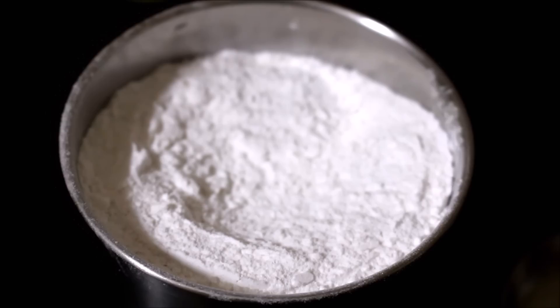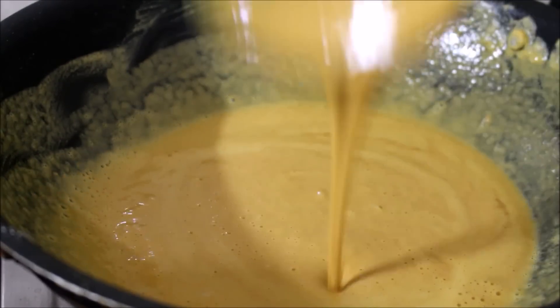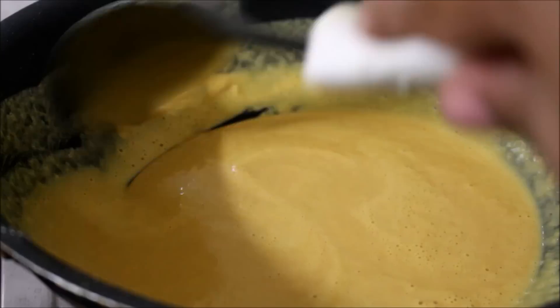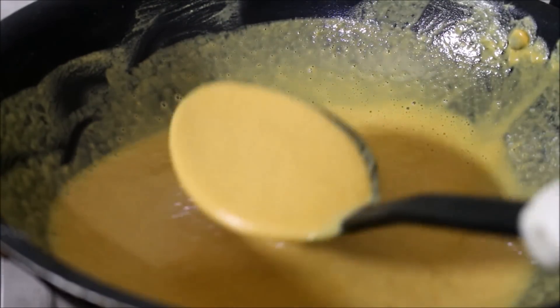In about 10 minutes' time, you can see the color of this besan has changed completely. It is starting to turn light pink in color and the aroma is also very nice. The besan has fried thoroughly.